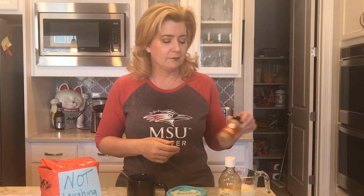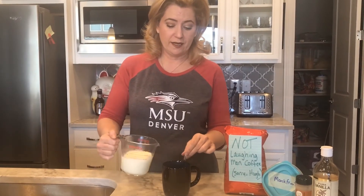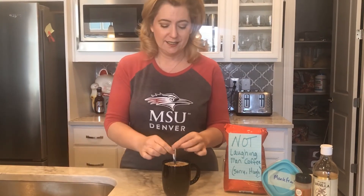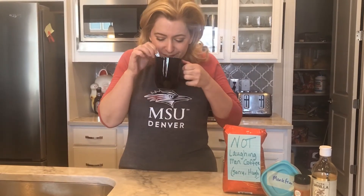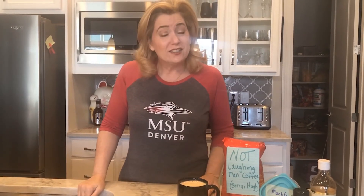Since everybody doesn't have a frother, a really easy way is to take your milk, put it in the microwave, and heat it for about two minutes. So we've made our espresso, we've added our ingredients, a little cream — and oh my goodness, that is mmm, yummy. Christmas in a cup!